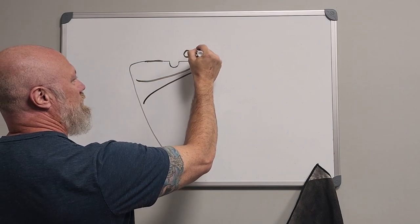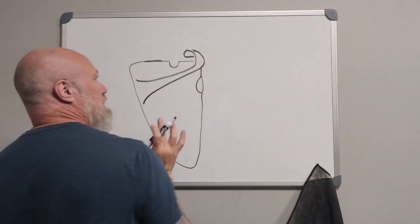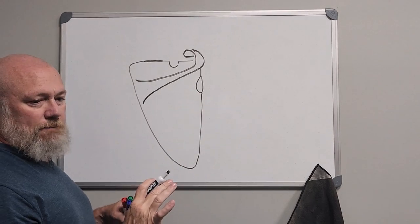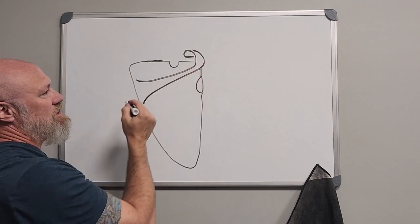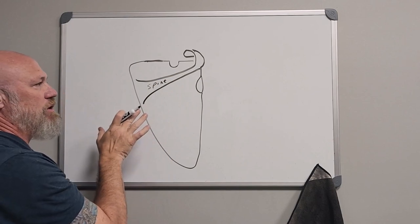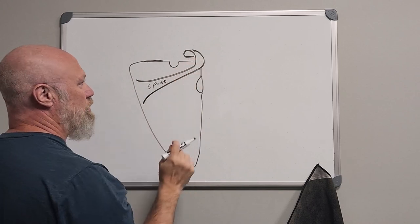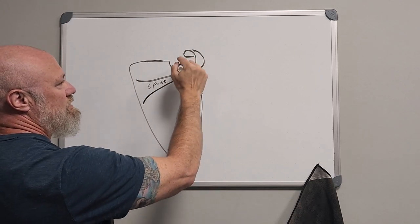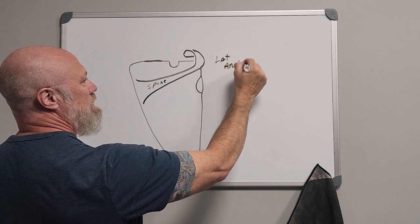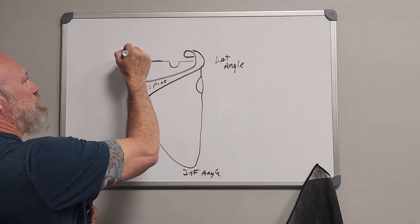That's going to form this little roof structure. That's a simple way to draw a scapula from the rear — this would be my right scapula. A couple of anatomic points of interest: this is the spine of the scapula, and it's going to extend at an oblique angle to the superior portion. This corner of the triangle is your lateral angle, and you'll have your inferior angle and superior angle.